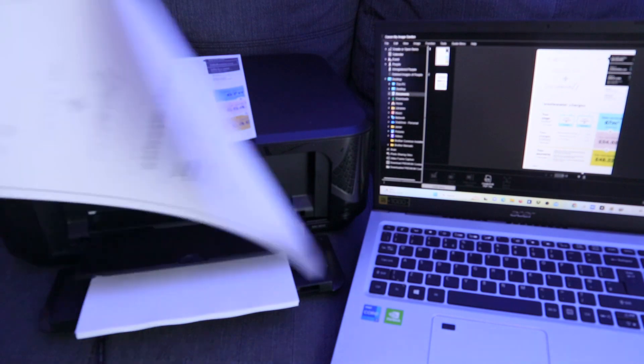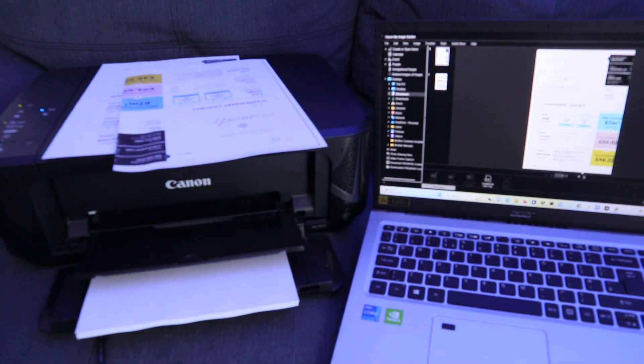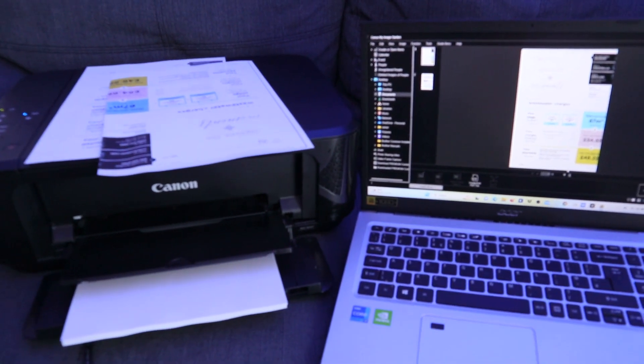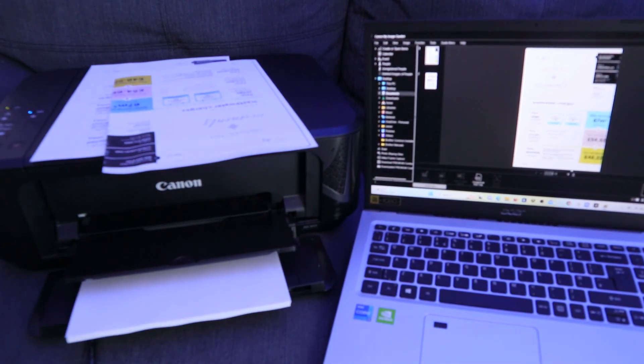This is the document we printed using Canon Image Garden. If you're happy with this tutorial, please consider subscribing. These are the ways to print a document from your printer — it depends on where you have the document saved.